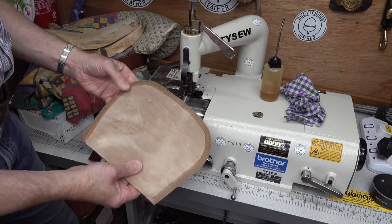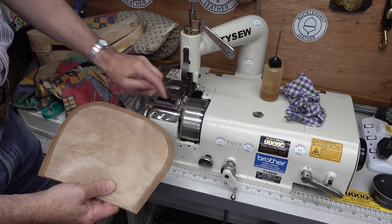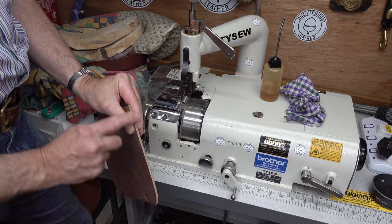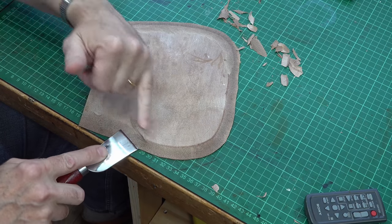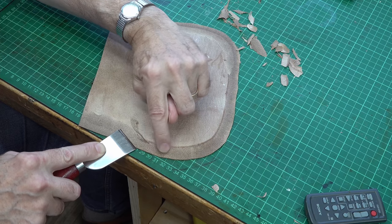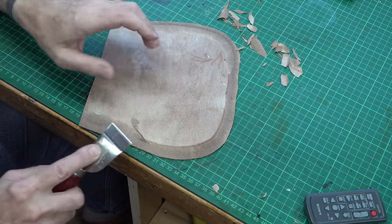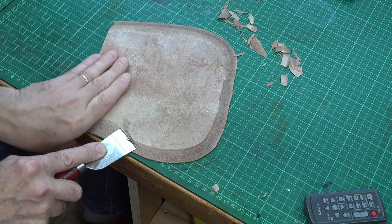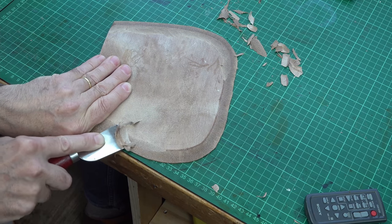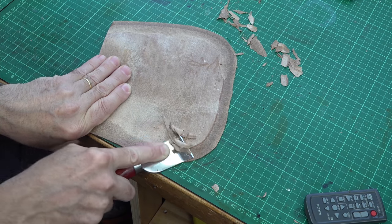It's a bit of a challenge for the machine because the wax obviously gets on the drive wheel and makes it slip and squeal a bit, but it has given me quite a nice margin to work up to. I'm now just skiving back to that line I'd scratched in, using the gradient off the machine as a rest for my knife over the edge of the bench. Making sure I keep my hand nicely behind the blade, I'm able to work along and get a nice consistent skive going round.